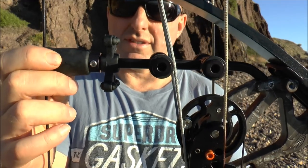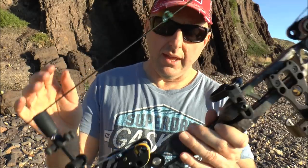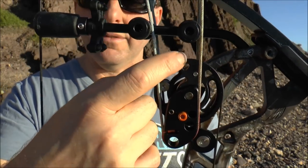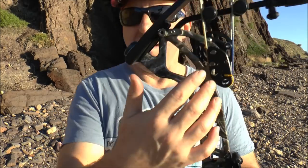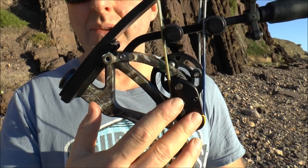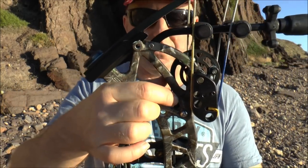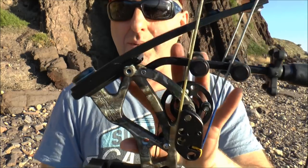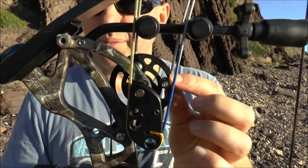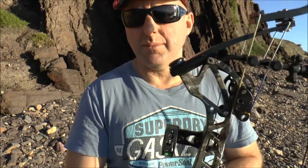The Oneida Aeroforce used to sell for $800; the Oneida Phoenix sells for around $2,000 Australian. What has changed since 1990? They now have a string stop system, a vibration absorption system on the cables, the timing system changed from plastic to metal, and they've also changed the draw stops. The draw stop is now built into the riser in the new models — top and bottom — and to adjust it you simply move it backwards and forwards.